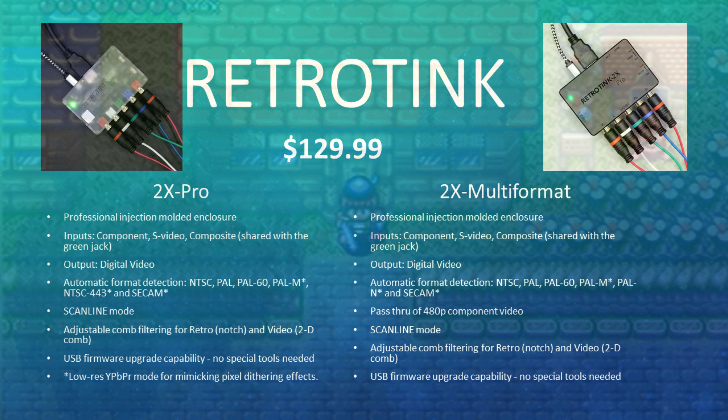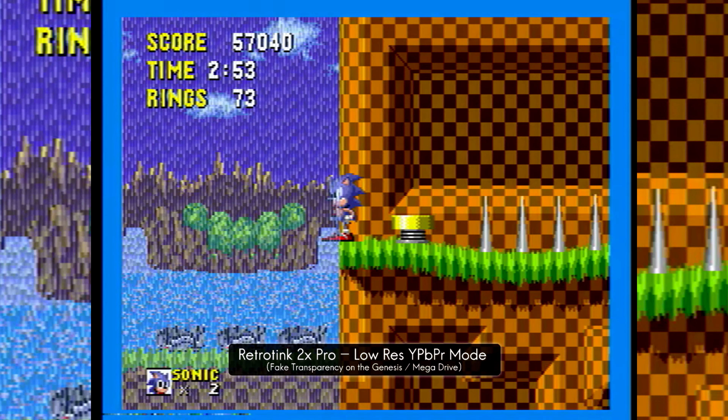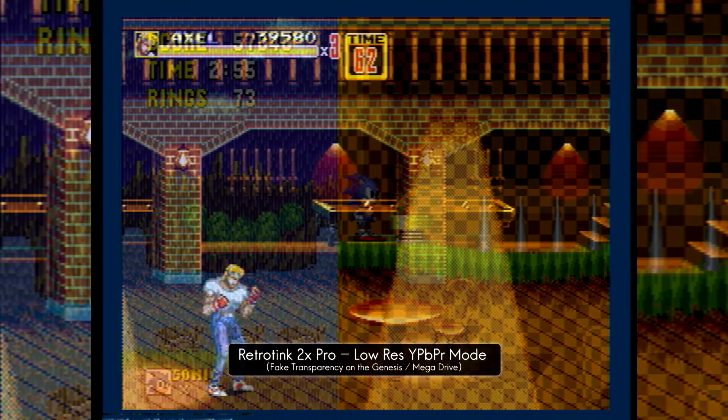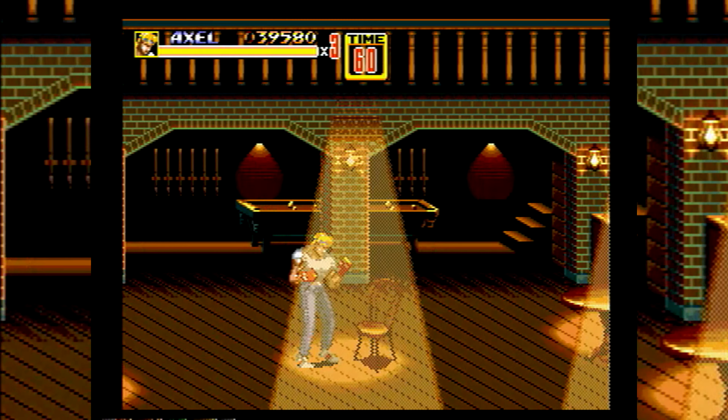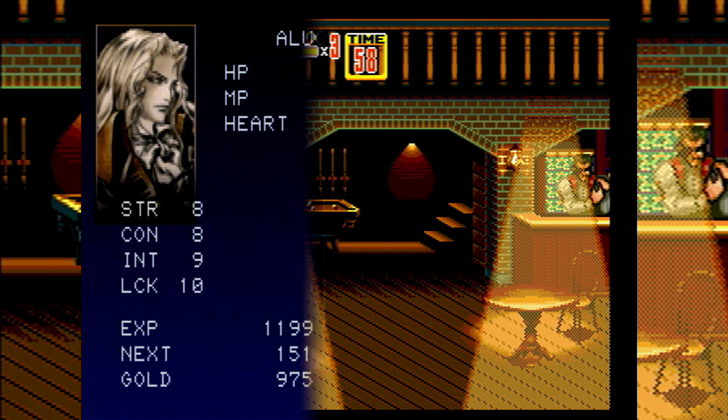For example, the recently added low-res YPbPr mode that mimics pixel-dithering effects is currently exclusive to the Pro. The Pro and the M both line double, but the results are slightly different due to the onboard chips.